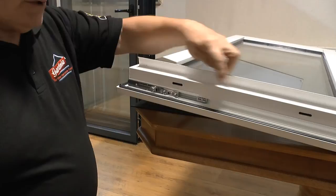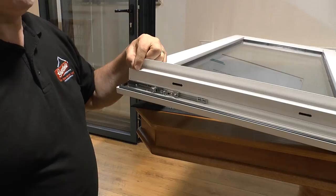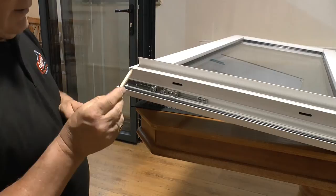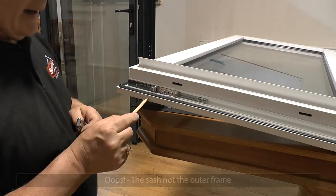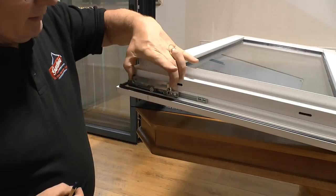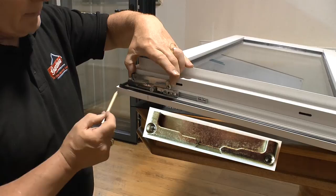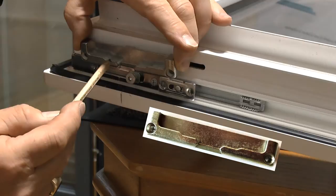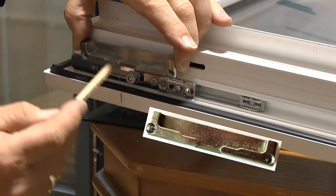We're now working on the bottom of the sash and the first thing you need to do is turn the handle into the vertical position pointing upwards. Once you've got it in that position — that is the position where the window will open. So as we transfer the point from this cam onto the outer frame, this is how it operates: when you introduce the actual striker in the open position it passes through this gap. When you travel the handle for its first point of movement to the tilt position, it moves to this position here. When you finally close the handle down to the bottom of the window, the cam travels to this part of the striker, and that secures the window.